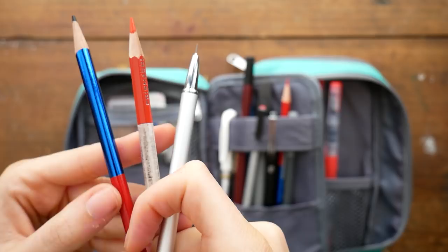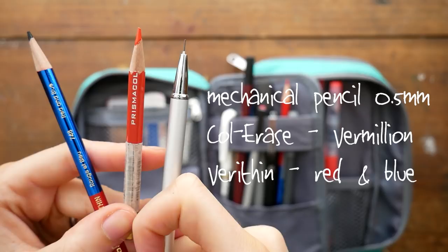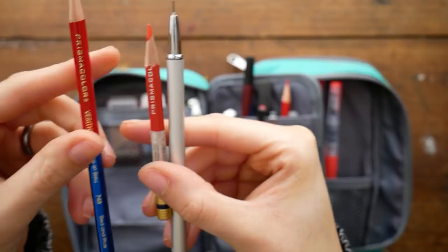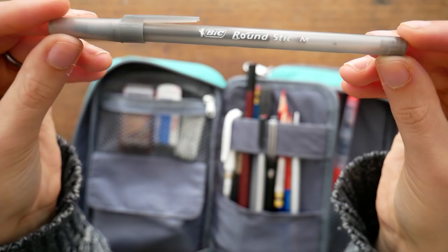The pencils I have are in order from right to left: a mechanical pencil with 0.5 lead, a Prismacolor Colerase pencil in vermilion, and a Prismacolor Verithin pencil where one side is red and one side is blue. I have packs of both of those pencils and I like them.